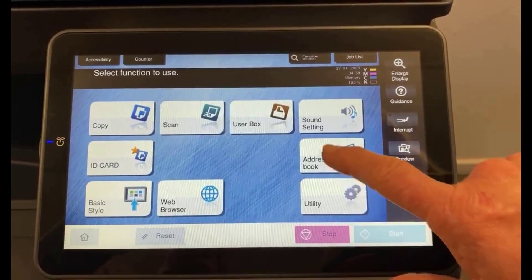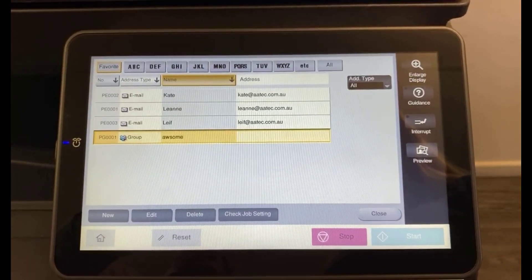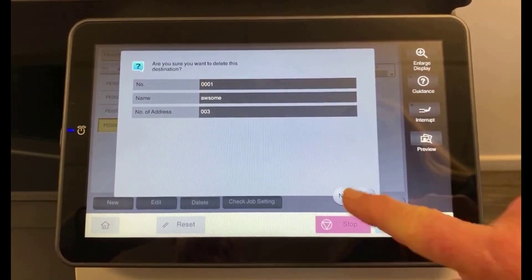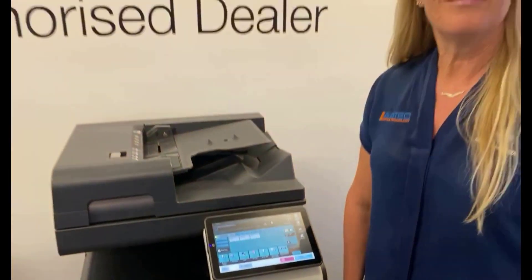We're going to tap address book, we're going to select the group email that we no longer want, we hit delete, check that that's the email address you want deleted, yes, close and now it's gone. Very simple.